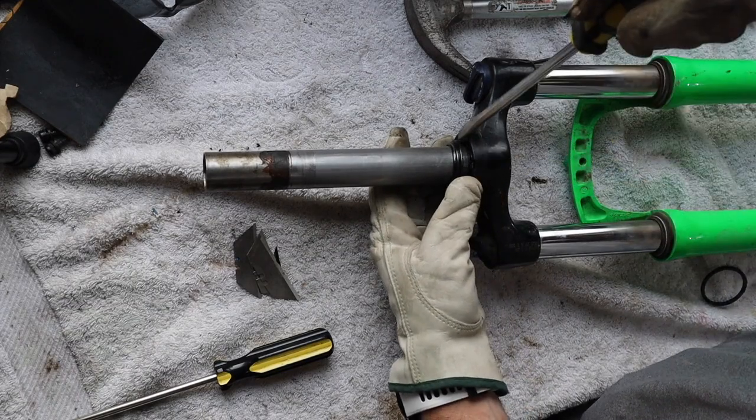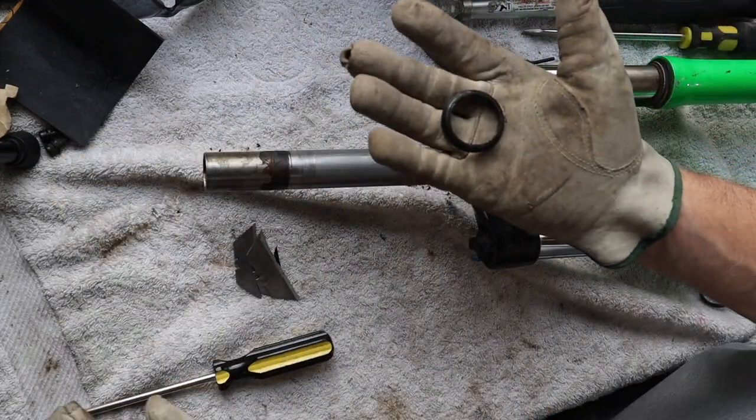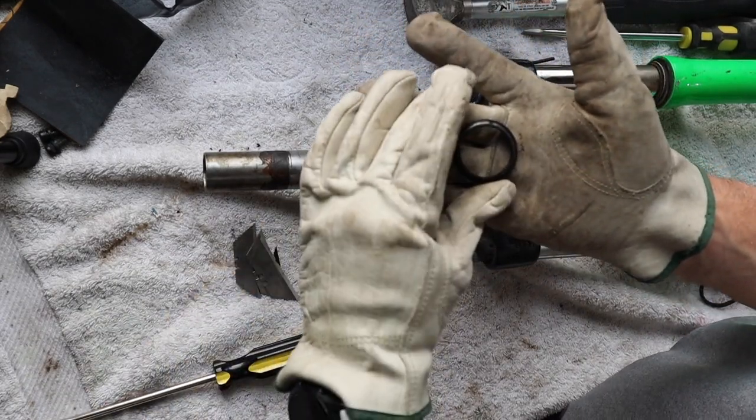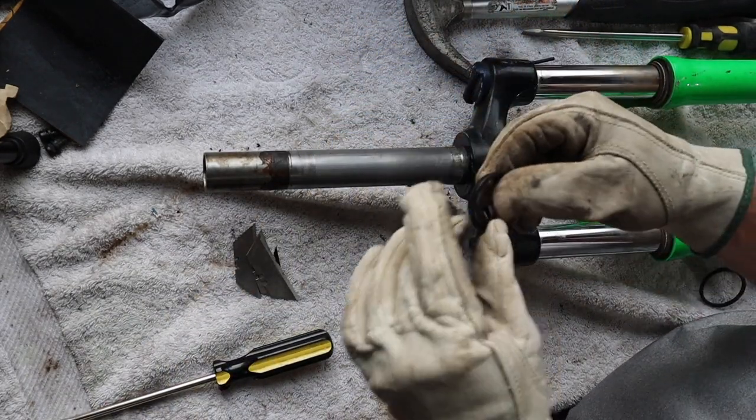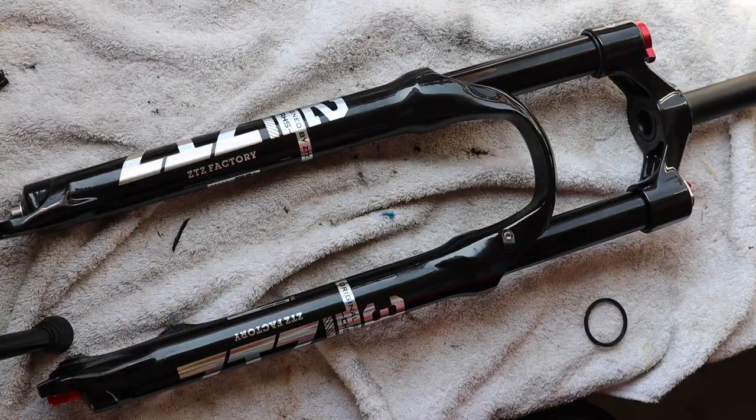I've just got to keep prying until that comes off — and that's what we're after, that's the piece that has to go on to the next fork.